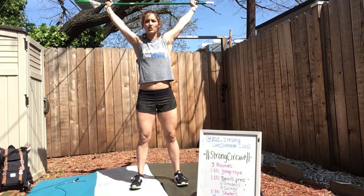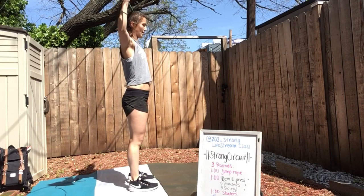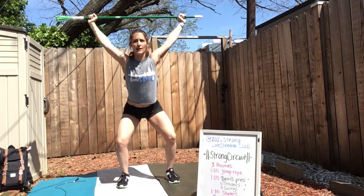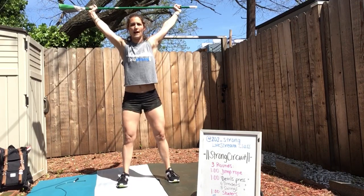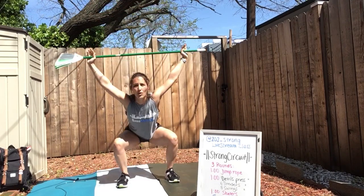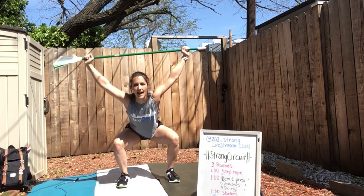Now bring this straight up overhead. This stick should be right over the crown of your head, and then armpits facing forward. From here, find your squat stance and let's go overhead squats. Keeping your arms pressed up overhead, reaching your hips back, driving your knees out. We are going to knock out these overhead squats, warming up our hips, our shoulders, our back.